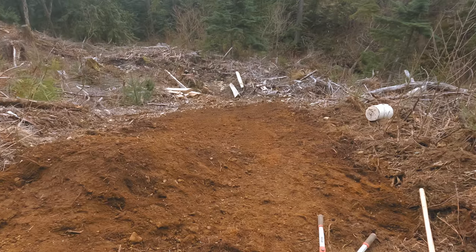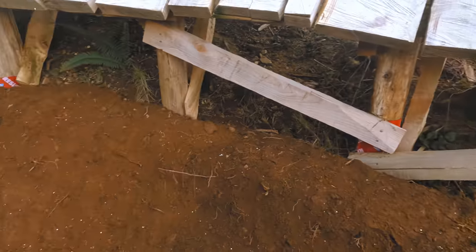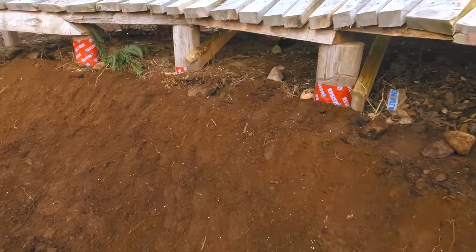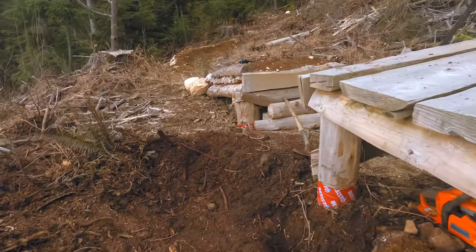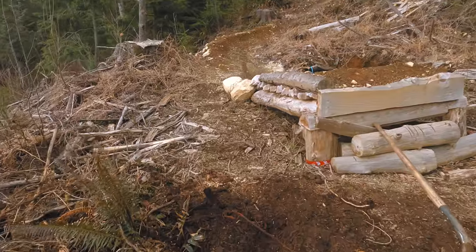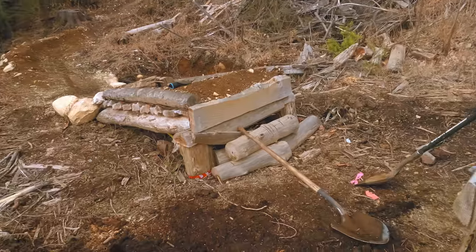I've got the berm more or less where I want it. But now I just want to clear this entrance out and put just a small little lip, so whoever's riding this gets a little bit of the rhythm for the big one. I think it'll be cool.